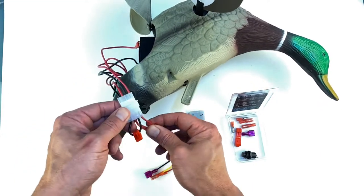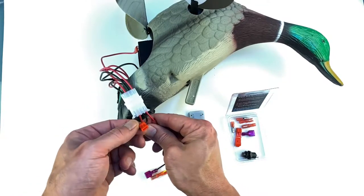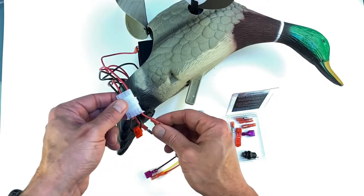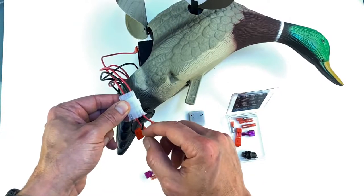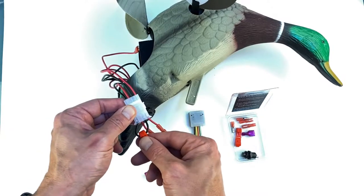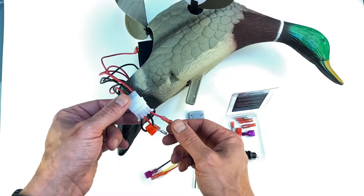The first thing we need to do is look at the baby mojo plug. The plug has two loops — a black loop and a red loop. The red wire is the power coming from the battery through the switch and then goes to the motor, and the black is the ground.